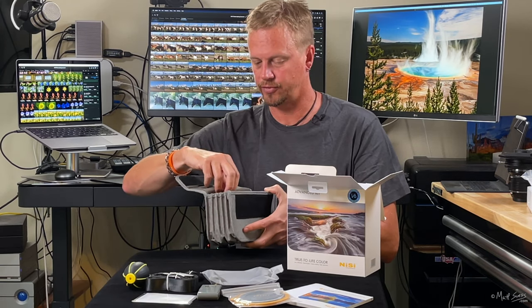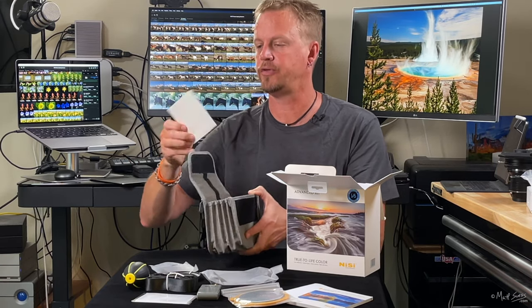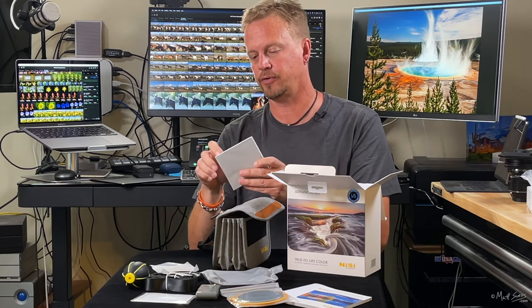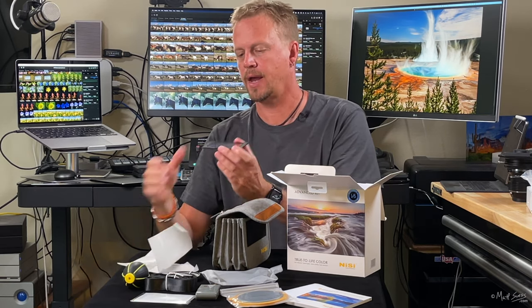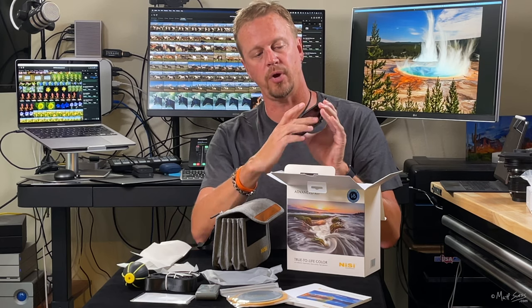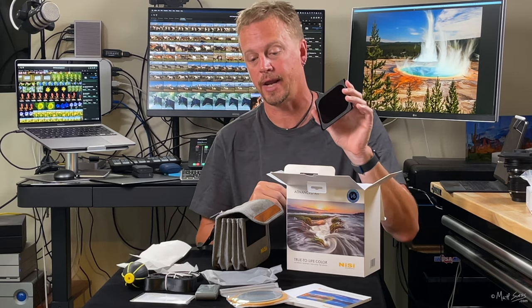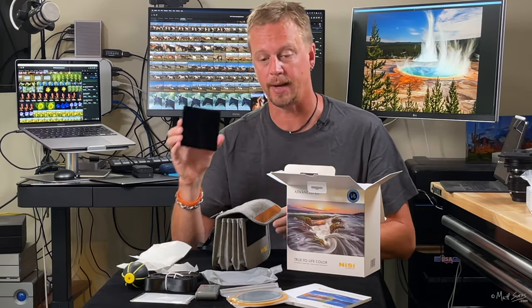All the filters are included. We've got the polarizing filter, and let's take a look at the six stop solid neutral density filter. This is glass and it's really nice. What they did was put foam on the back of this — when you're sliding it into the filter holder, this foam will help prevent light from leaking in behind the filter and ruining your shot. I've had other filters from other companies where they give you the foam separately and it's up to you to apply it, so it's nice that they went the extra mile and put that on.